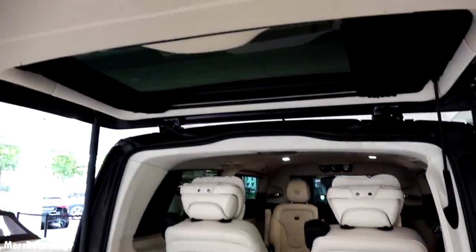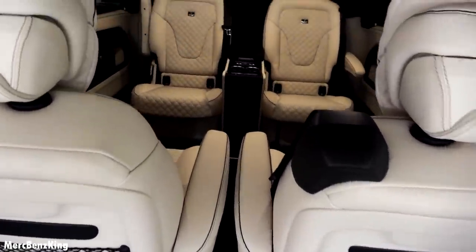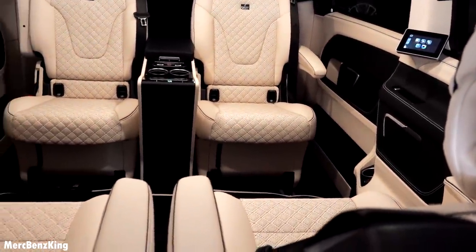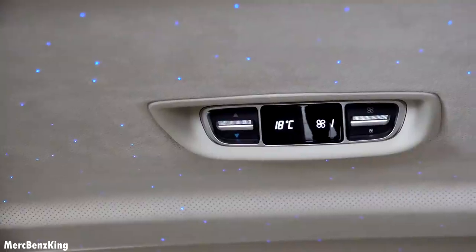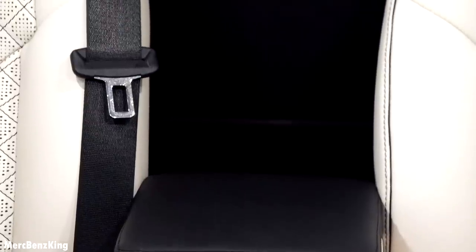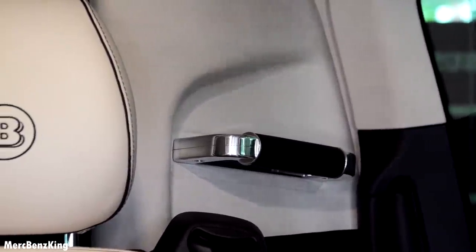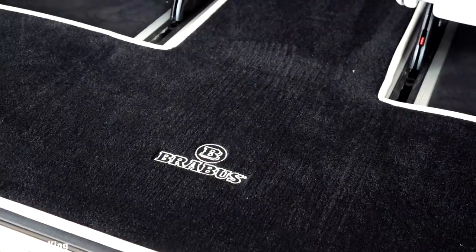A glimpse of the interior reveals gorgeous fine leather seats and black curtains, with a lot of technology inside. It has the Brabus starry sky, thermometric multi-zone climate control, a center console with a device and a television screen in the center, and three clocks. There's a handle on the side, and in the trunk a gorgeous Brabus floor mat.